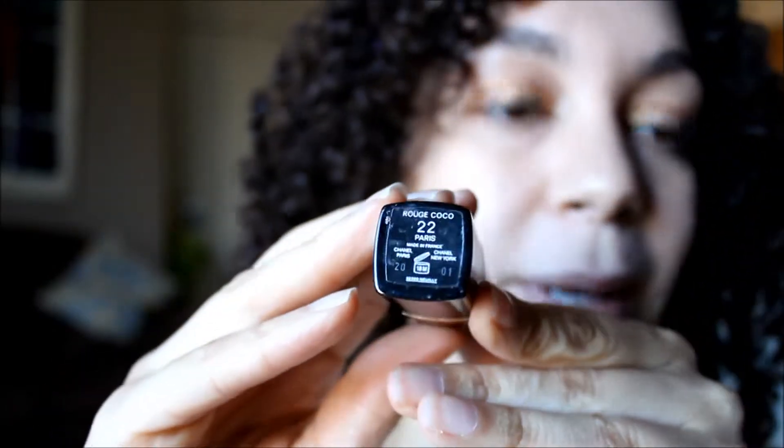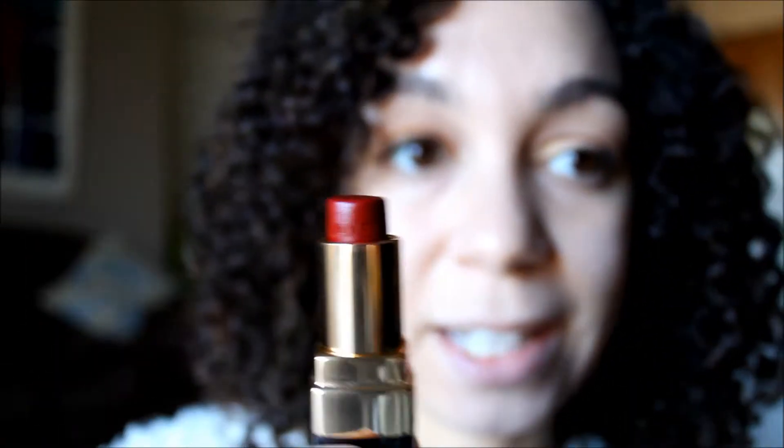It's Chanel number 22. I'm a lipstick-from-the-tube kind of girl, but I have a brush here. I'll go down the center and up. I know this isn't perfect, but that's because I know I'm going to go back over it.